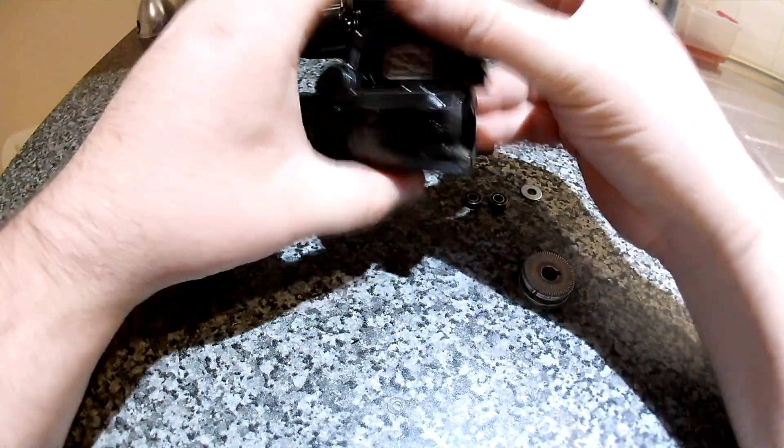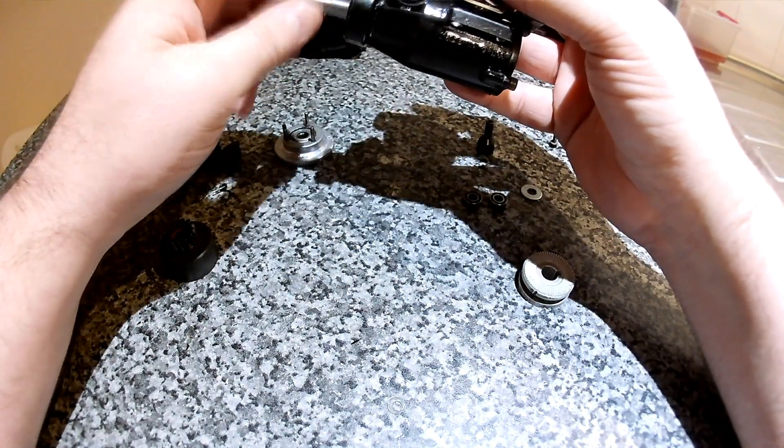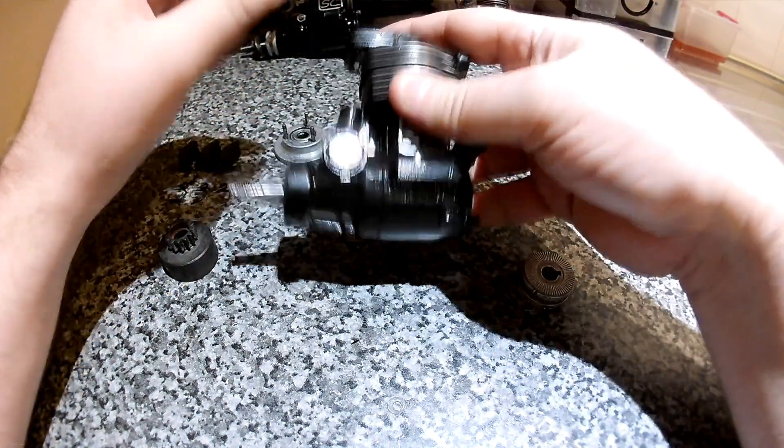This one's an SC52 full stroke, which I've done — well, I'm in the process of doing an assembly video.